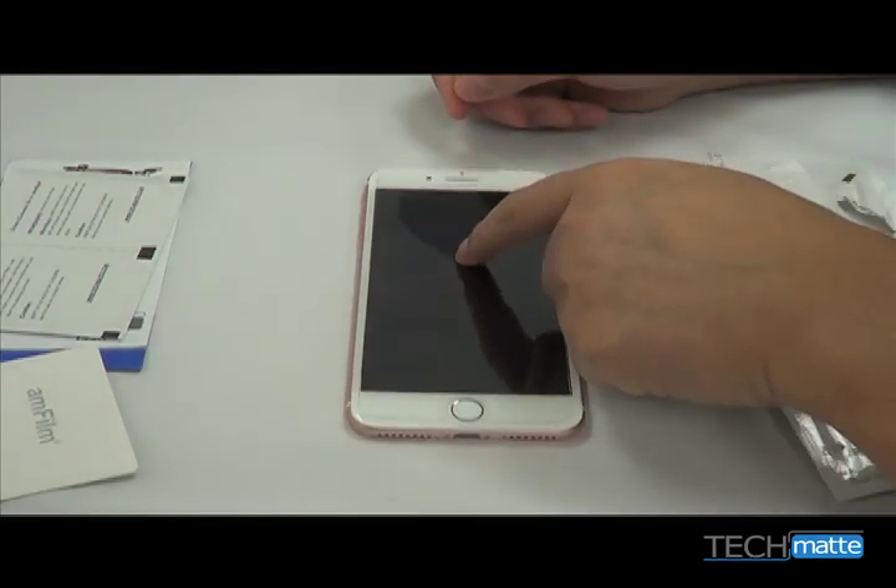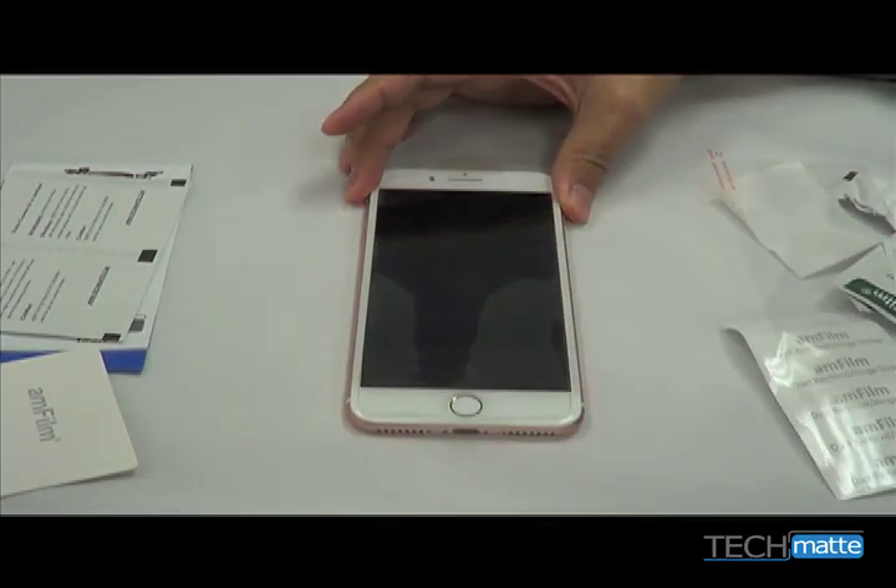Once the alignment is good, swipe up and down as the protector seals itself to the phone. Push out any air bubbles and then remove the second protective film.